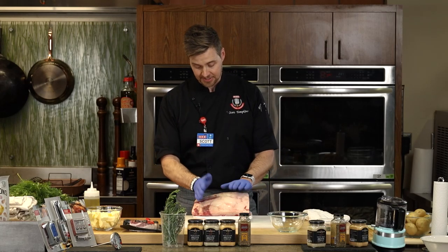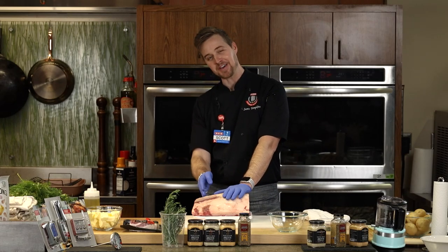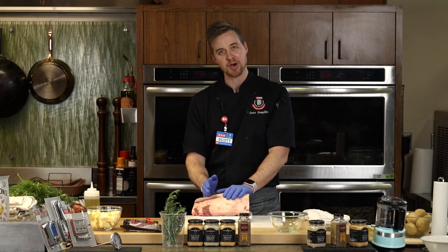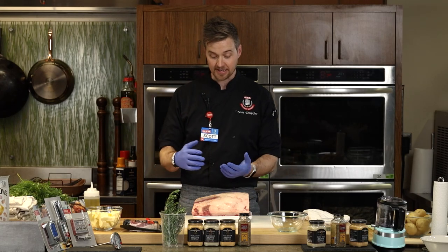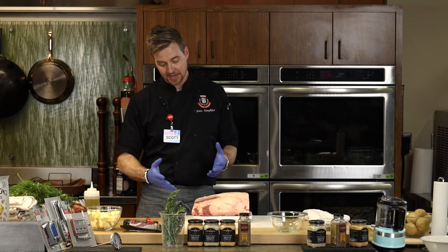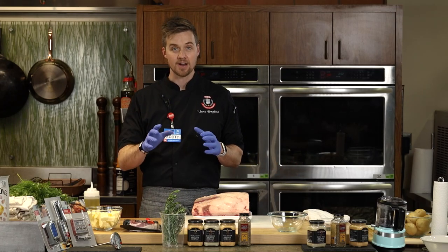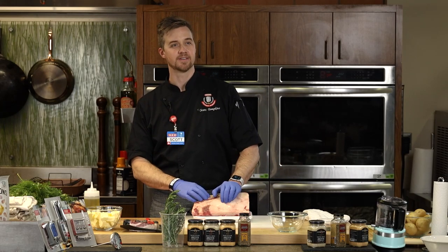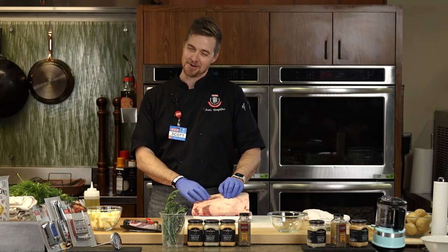If I were to cut this into steaks — it's a big piece of meat — at about one inch thick, you'd have a beautiful ribeye. You want to season it really, really liberally on both sides because the thicker the piece of meat, the more salt and pepper you want to use. Don't be afraid — generously season this.